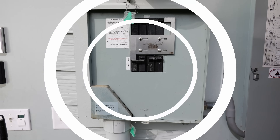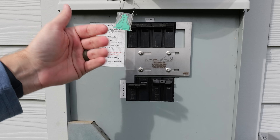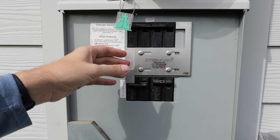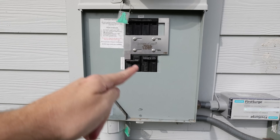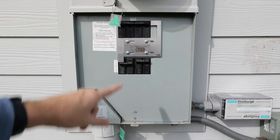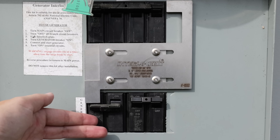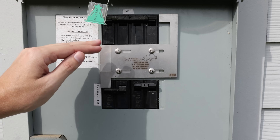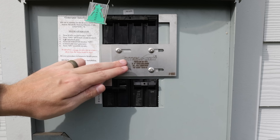Here is the next installation, and this is one I highly recommend for most people. With this installation, depending on your generator, you're capable of running all of the circuits in your house. This piece of metal right here is called an interlock kit. We use it in conjunction with that power inlet box down there — that's where the generator plugs in. The wiring runs through that conduit up into this panel and through this circuit breaker. I recommend this for most people — not taking away from the transfer switch — but this installation is quite a bit less expensive and way easier.